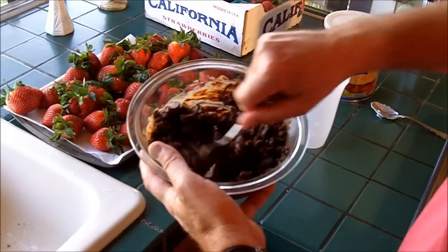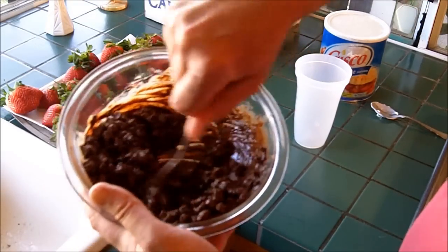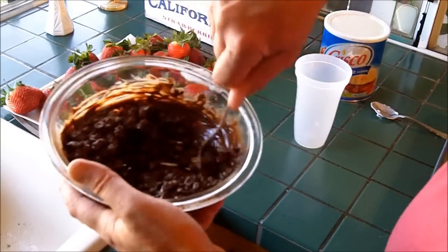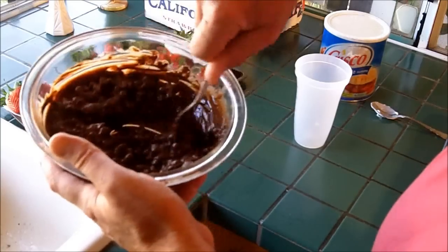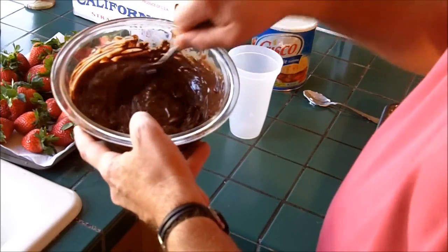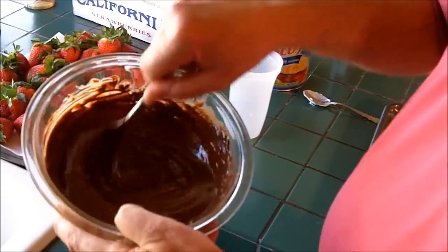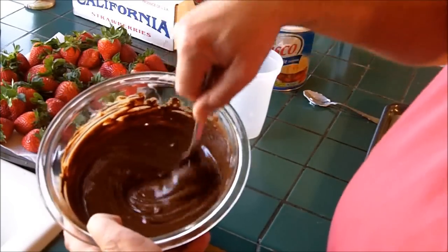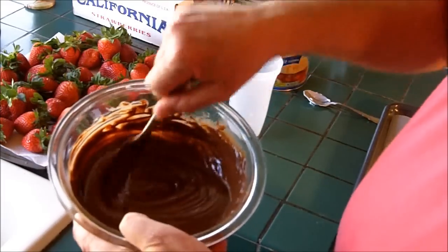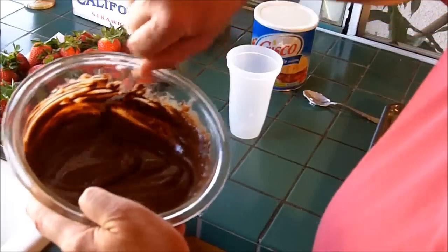Here we are 30 seconds into the process and you can see it's melting pretty good. I'm going to give it a good stir again — the bowl is warm and the surrounding chocolate is warm too, so it's melting as I stir it. I'm going to nuke it for another 30 seconds and that should probably do it. So this is the second microwaving at full blast — 30 seconds. We're now 60 seconds into the process and you can see it's smooth. I'll stir it until it's totally smooth. I don't want to get it any hotter than this because the hotter it is, the harder it will be to stick to the strawberries, and you don't want it to start breaking apart.